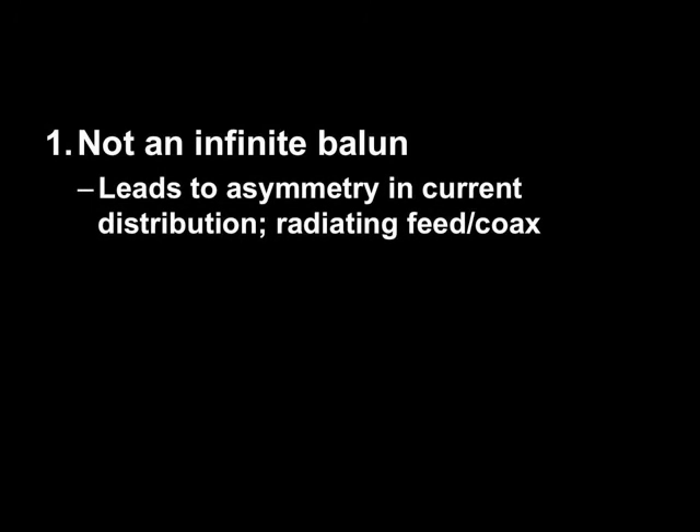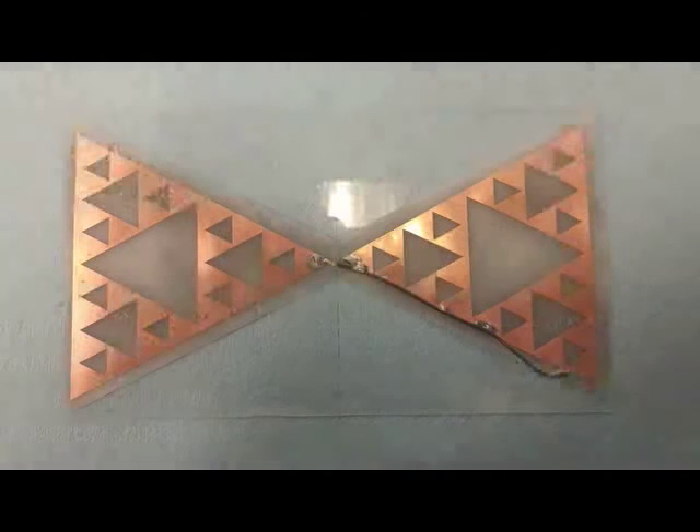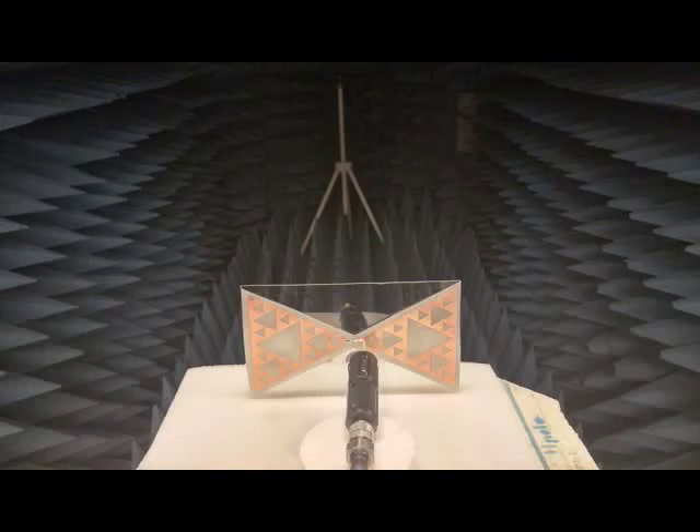The attempt by the experimenter is to emulate something called an infinite balun. However, it's done improperly. This way of attaching the feed line only produces asymmetric current distribution and forces the coax itself to radiate in addition to the antenna. So you're no longer measuring just the antenna but also its radiating coax — you can't make any conclusions about the performance of the antenna alone by measuring this way. That's why we attach our coax at a right angle and choke it, so there's no coax radiating.